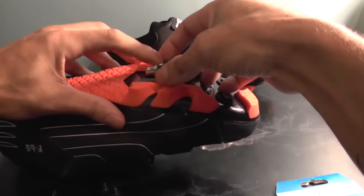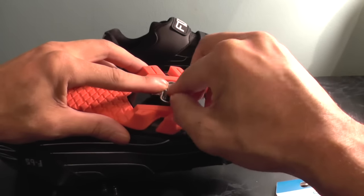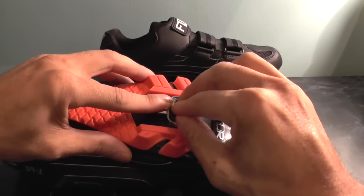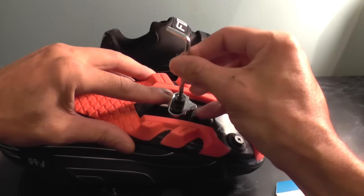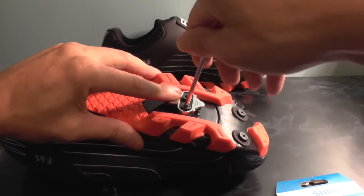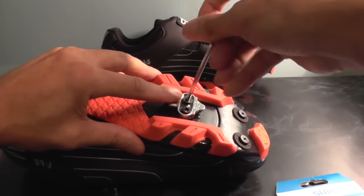There we go — put that on there, try and line it up, and then you want to get your bolts. Try and finger-thread it first if you can. As I say, it is a little bit on the tricky side, but you want to try and finger-thread it in there first. The main thing is you don't want to cross-thread it, so if it doesn't feel like it's going in, just back off and go back in again. You want to do a little bit on each side.